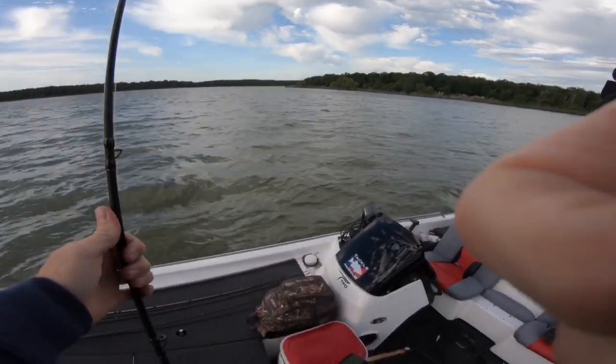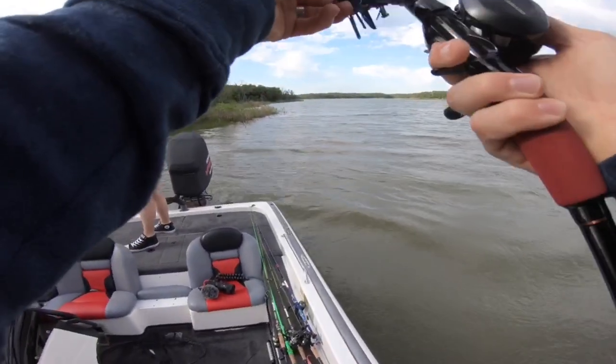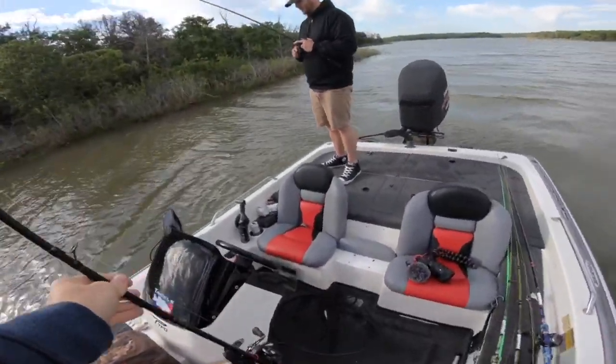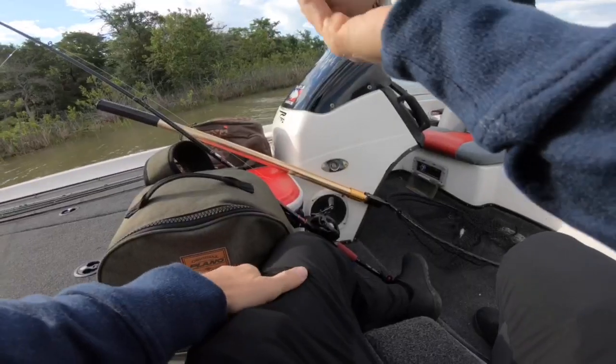Now we know. This is the warmest water I've seen. What are we looking at — 68.2 degrees? Chatterbait down, drink up. Those are good.